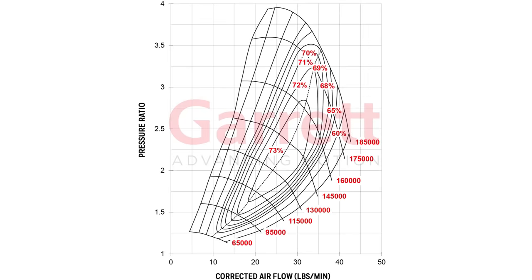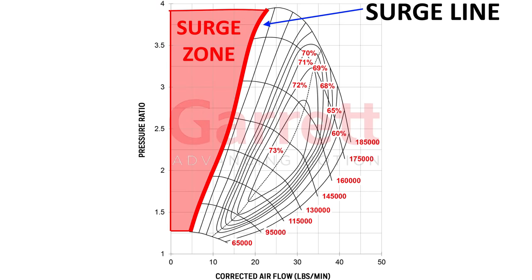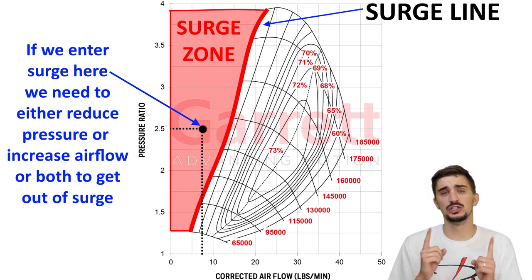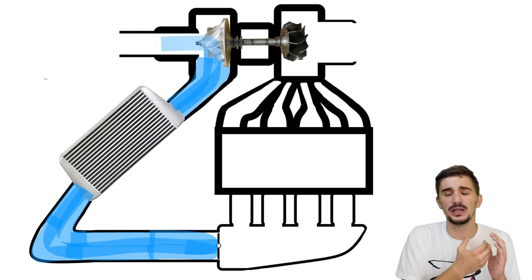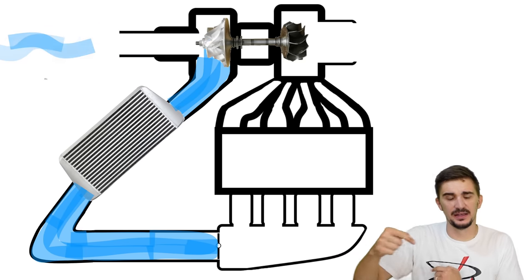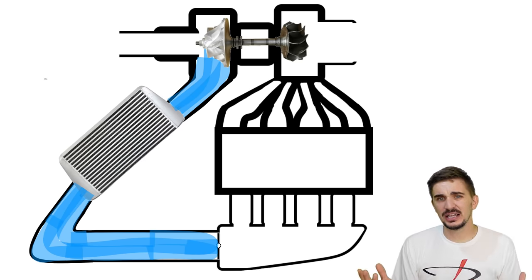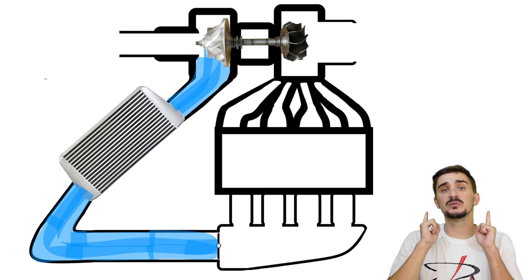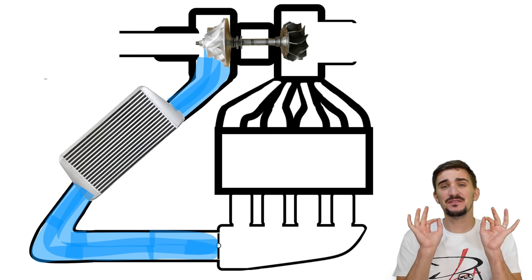On a compressor map of any turbocharger, the surge line is the boundary on the left side — everything left of this line is the surge zone. When compressor surge occurs, it simply means we have too much air pressure and too little airflow for the compressor wheel to do its job. The air has nowhere left to go and carries so much pressure that it can actually force its way past the compressor wheel blades and out the intake — this wrong-way path becomes the only escape for the highly pressurized air. Compressor surge can slow the turbo down and shorten its lifespan by exposing it to increased stress.